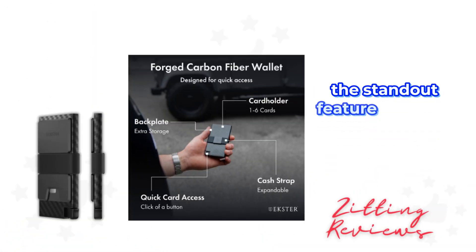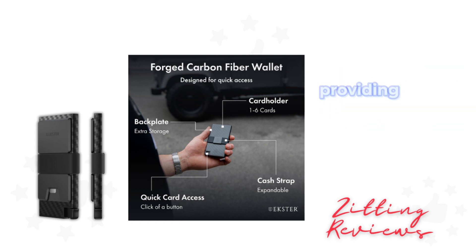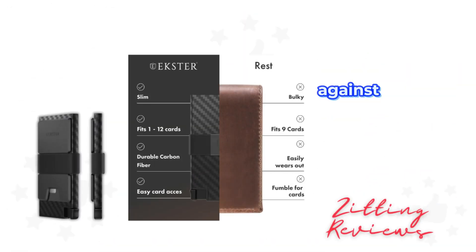The standout feature has to be the patented card mechanism that fans out your cards with a simple push of a button, providing quick and easy access without the fuss. Plus, it's equipped with RFID blocking technology, adding an extra layer of security against wireless theft — a must in today's digital world.